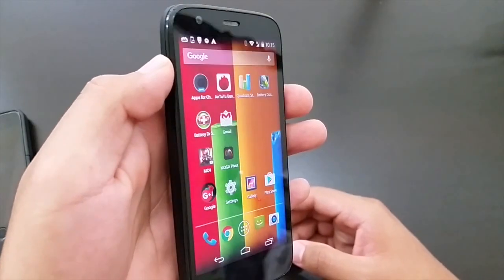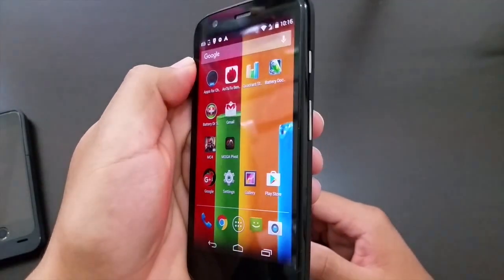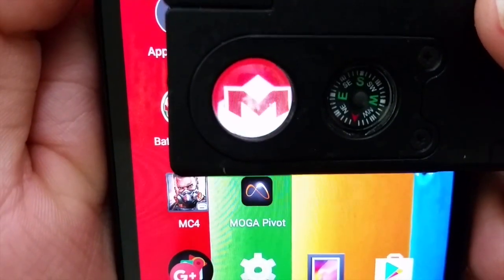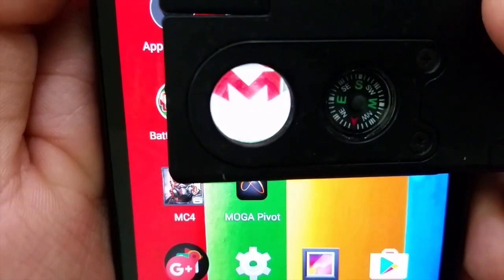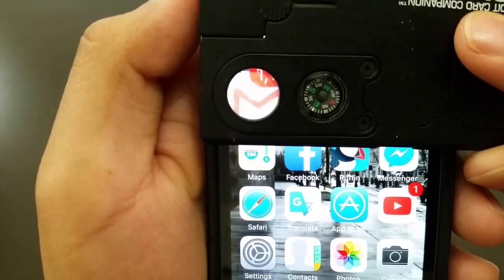This is a 4.5-inch 720p HD display with Corning Gorilla front glass. The colors on this phone are extremely bright and vivid and honestly I can hardly see any visible pixels. With a magnifying glass it has about the same visible pixels as the iPhone 5s with the retina display.